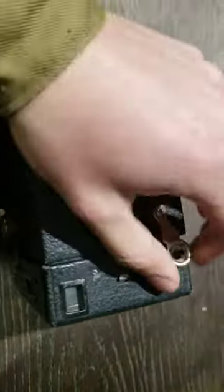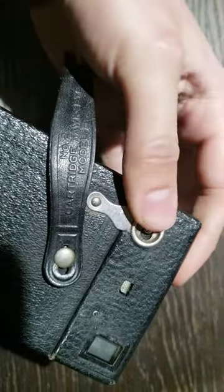Then you're going to do the same to the top. Just make sure it's seated all the way in to the side.